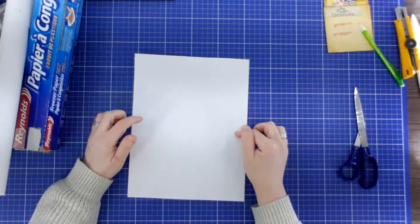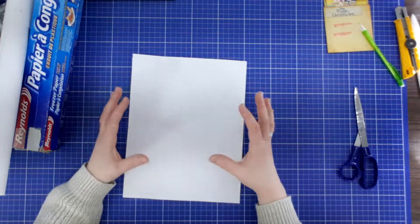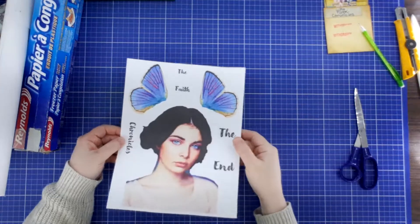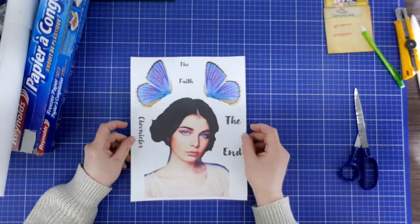I'm going to put this into my printer and print off my page. I find an image on Pinterest, put it on my PowerPoint, and enlarge it until I'm happy with it, then print it off. It worked out really, really well. The image printed on top of my fabric. I use this method quite a lot in my own work.